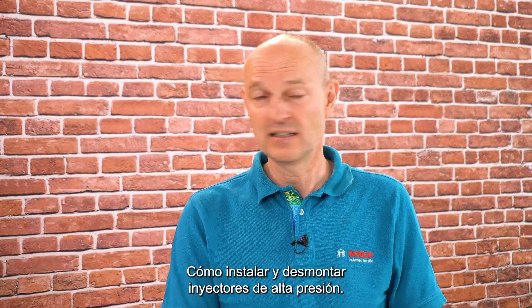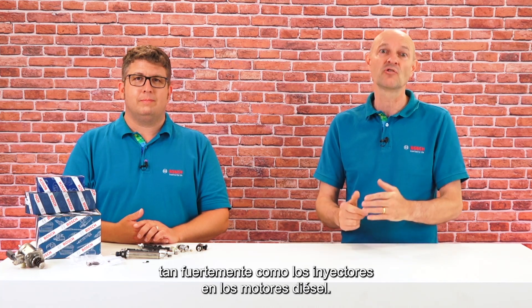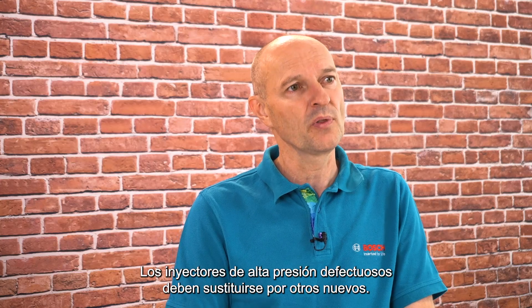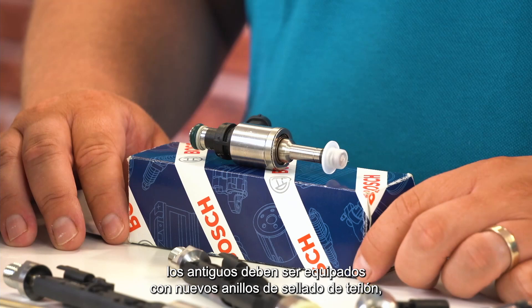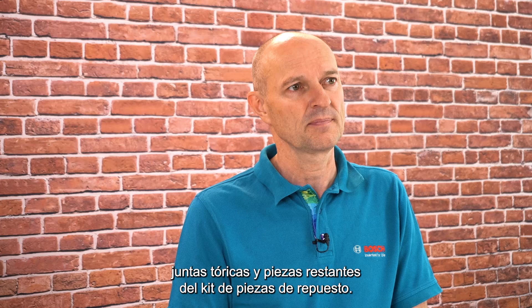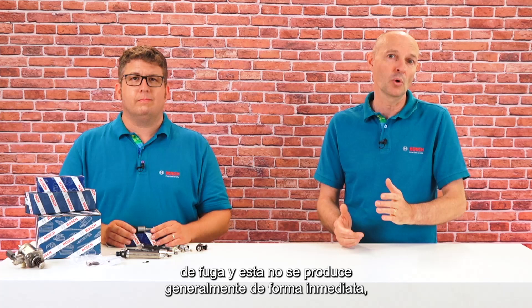How to install and disassemble high-pressure injectors: Often you can pull them out by hand because they do not get stuck as strongly as injectors do in diesel engines. Defective high-pressure injectors should be replaced with new ones. New injectors come ready to install out of the box. If not all of them are to be replaced, the old ones need to be fitted with new Teflon C-rings, O-rings, and remaining parts from the spare part kit. Failing to do so increases the chance of leakage, which occurs mainly not immediately but after a certain operation period.